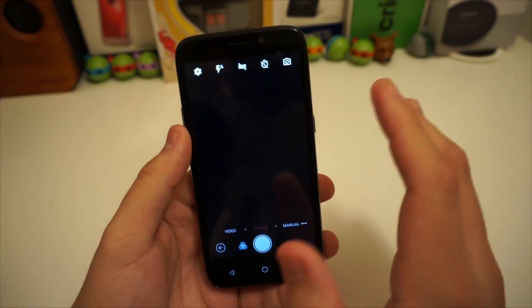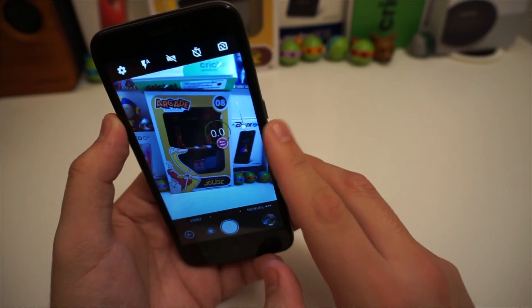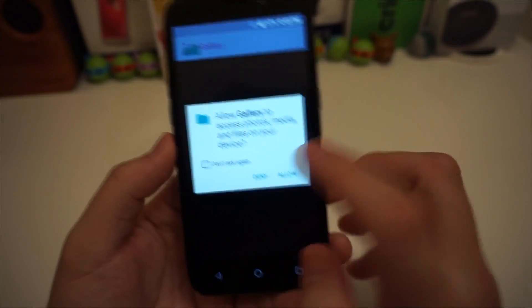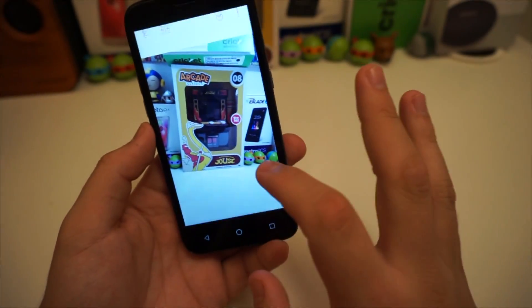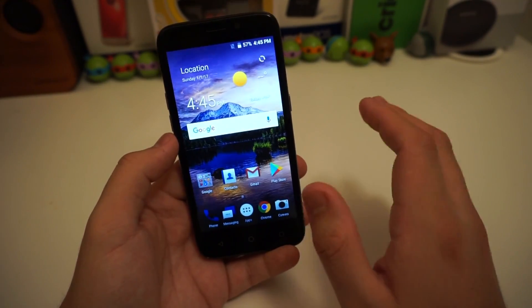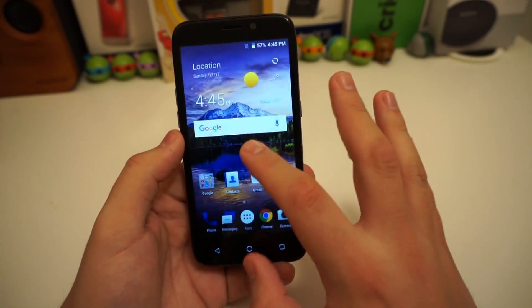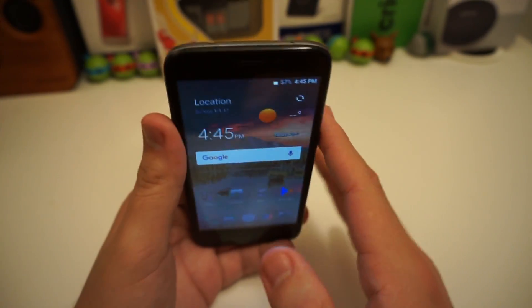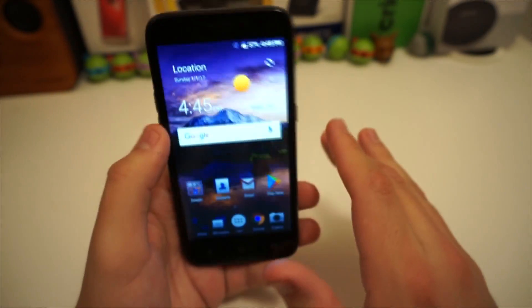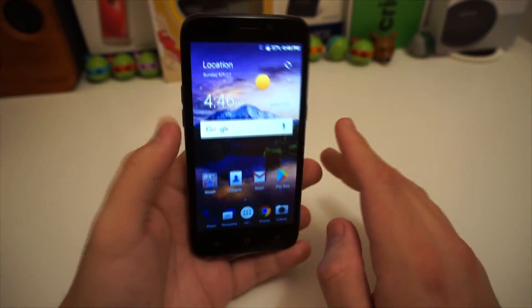The rear-facing camera is actually pretty good — I thought it was going to be way worse. It takes pretty nice pictures and the colors are nice; I thought they would be way more washed out. The screen actually looks very nice for 480p — very vibrant colors. If you tilt it to an extreme angle that's the only way you'll wash out the colors, but otherwise the viewing angles are really good.